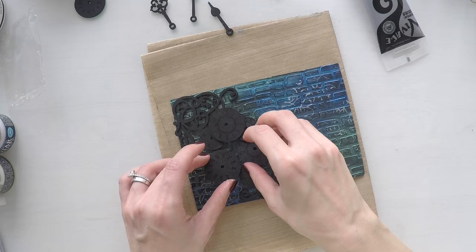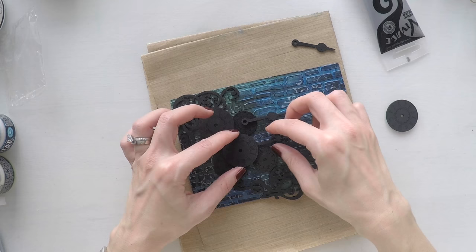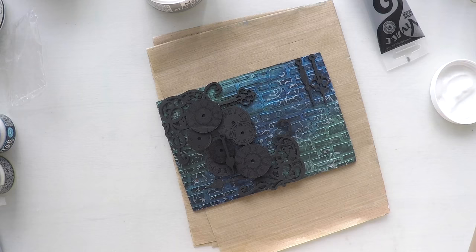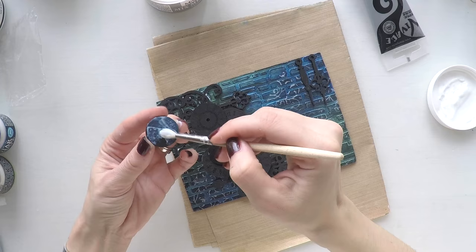Now I'm going to try to place my elements and see how I want them. I want to create a nice layered look with my clocks and my edges. After I'm happy with the arrangement, I'm going to stick these with a matte medium. The matte medium I'm using is from Stamperia — it's called mixed media glue.